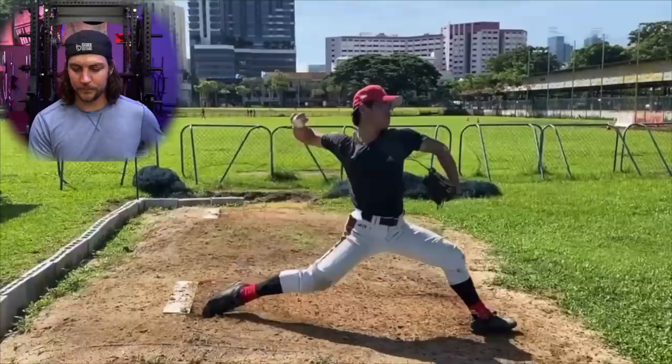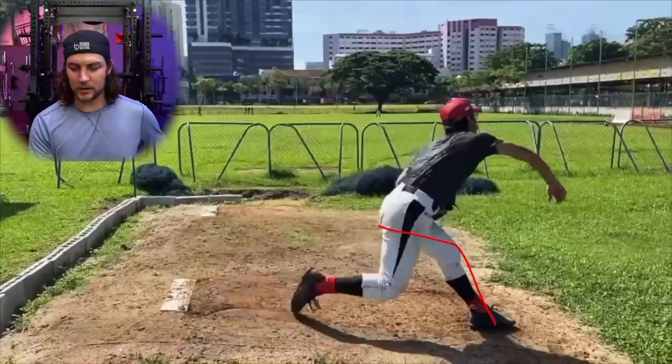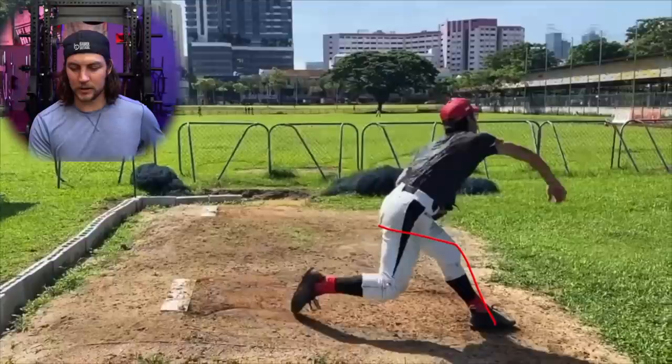Let's look at the block. We're down here, there's our angle. Look at that block: fantastic. Block: fantastic. Drop: fantastic. The drift is affecting the rotation.